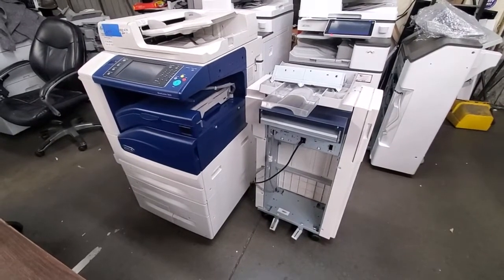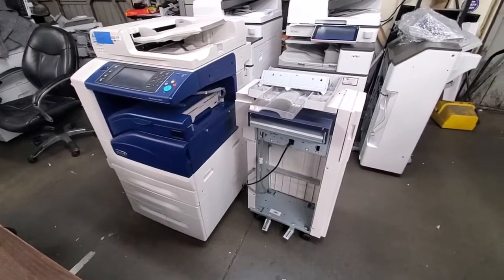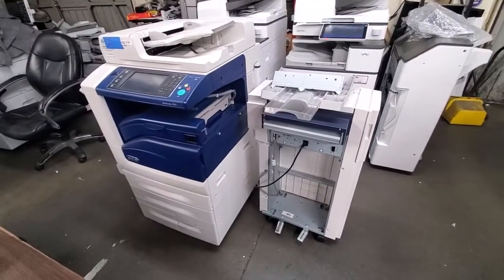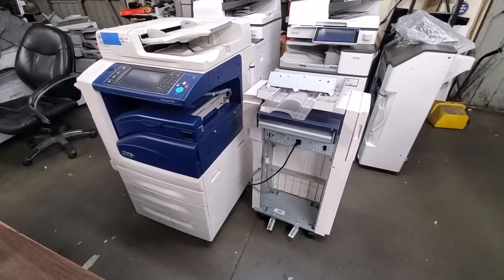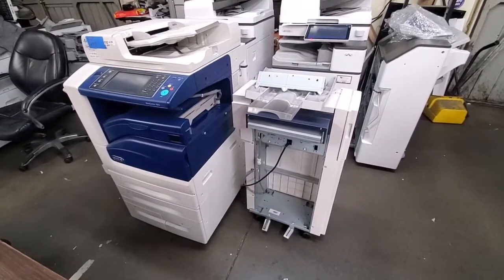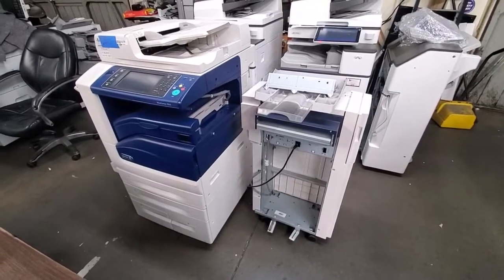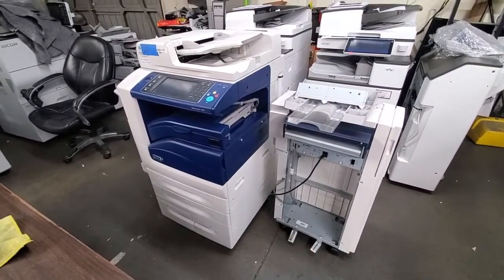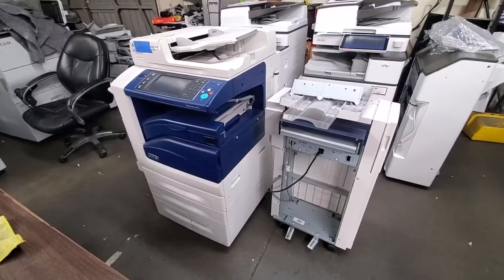Hey everybody, in this video I'll be showing you how to attach your stapling finisher — this unit right here — to your Xerox copier. I'm using a WorkCenter 7855, but it should work the same on pretty much any Xerox that looks like this, whether it's a 75, 78, 79 series or so.